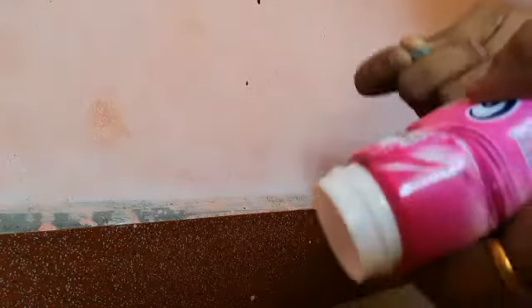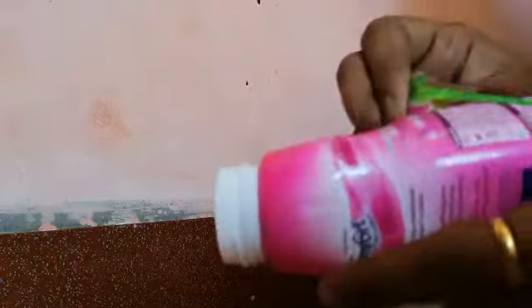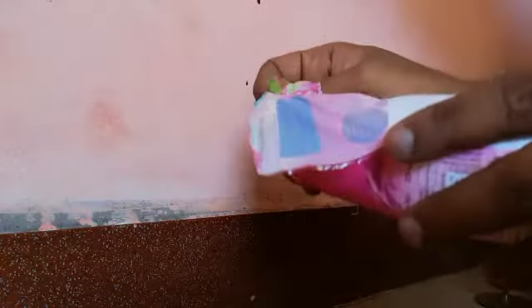First, open the waste box and open the cover. Remove the cover and make sure we have a plastic sheet.